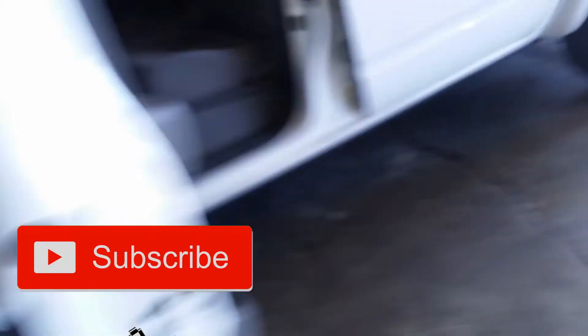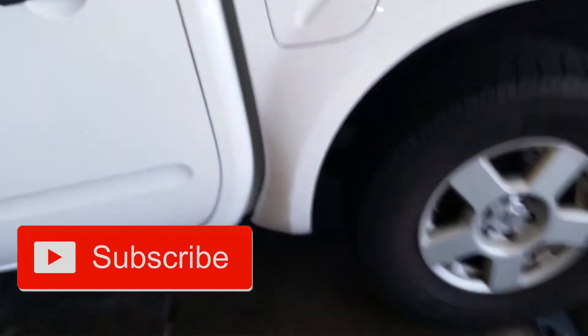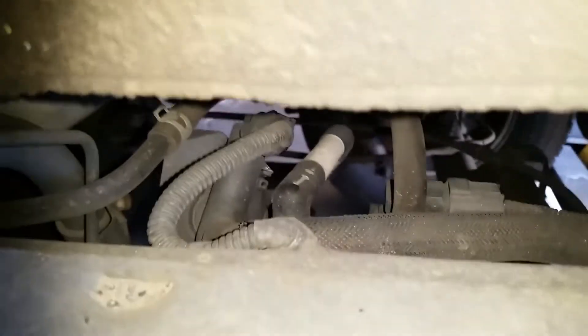For the evap canister and the purge solenoid, come down to about right here. If you look, this is the top of the canister. Your vent solenoid is going to be up here.